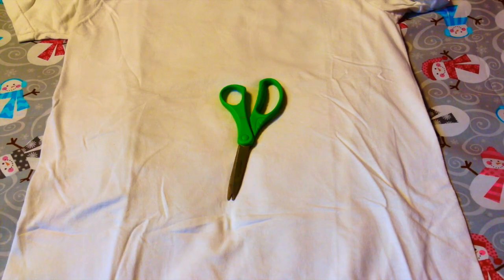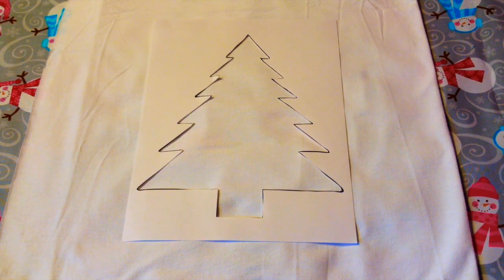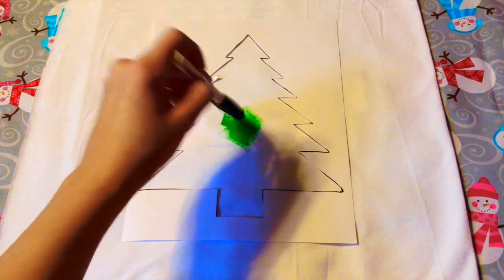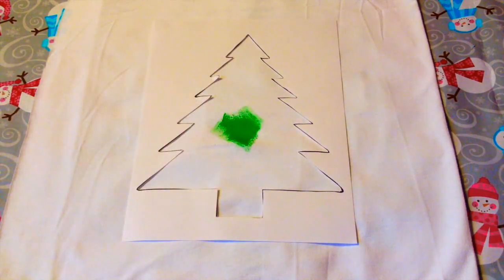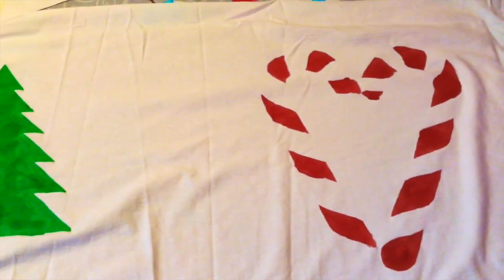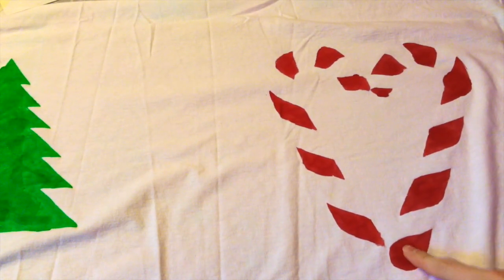Taking my t-shirt, I'm going to lay it out and cut it with scissors. Depending on how tall your t-shirt is, you can cut it wherever you want — I cut mine a little below the sleeves. Taking my template, I'm going to tape it down, then taking my paint and foam brush, I'm going to paint the inside of the template, being very careful not to get any paint outside of the template. I also tried to do a candy cane heart on the back but it kind of failed, so I ended up doing that on a different pillow. The Christmas tree had a little paint get out, but I still think it looks pretty nice.